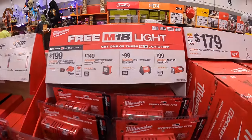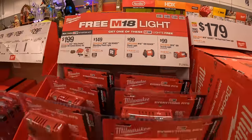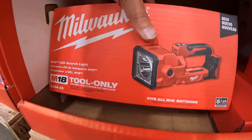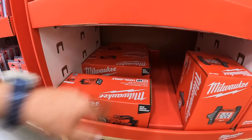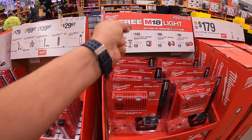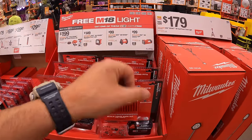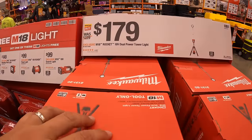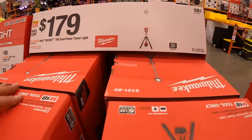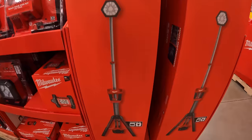For $99, their searchlight — done videos on that one. Also showing my favorite M12 flashlight: mostly metal and I love it. For $179, the dual power tower light — runs until October 20th — and it's hybrid, meaning it works on battery or corded power.